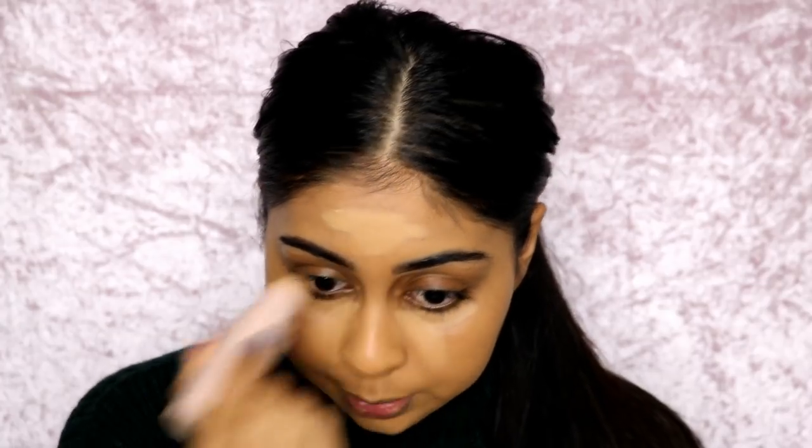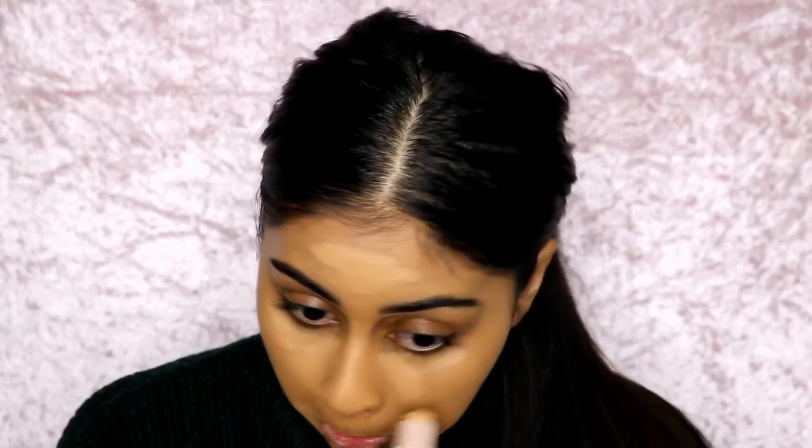Now I'm going to go in with some Wheat under my eyes. I love to highlight — what I do normally every day is put my concealer right close to my lash line and then go in with my matchstick on my forehead. I love it to highlight my face, but I wouldn't put it anywhere near your smile lines or right under the eyes. Go with your concealer first under the eyes and then use the matchstick to highlight, but not close to your lash line.